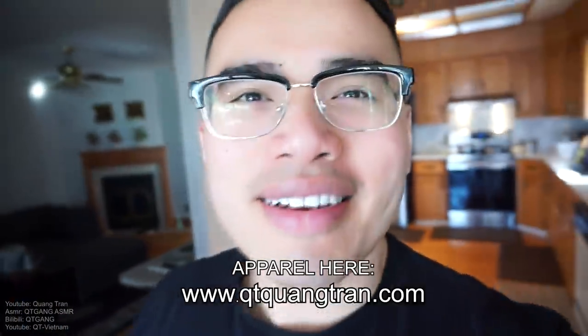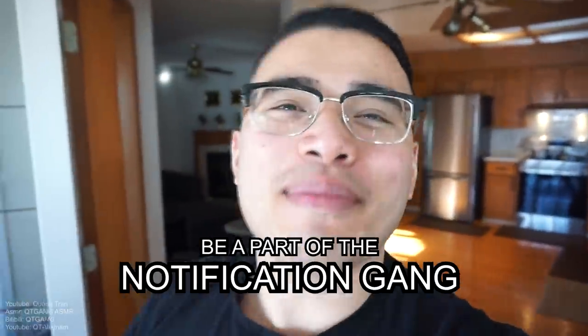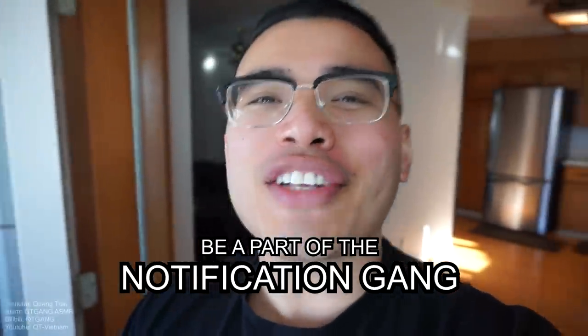Life's a beautiful thing, don't you think? Glad you guys are joining this content. Don't forget to like this content, also click on the bell and be a part of the notification squad.